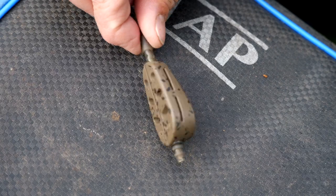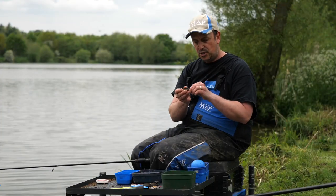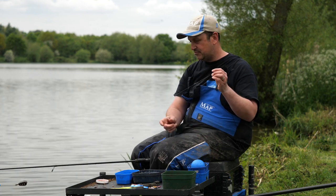It doesn't get any easier than that. It complies with all fisheries — we have free running rigs so when you hook a fish it runs up and down, complying with everything all around the country. Look, that's how simple it is — it runs down straight away.